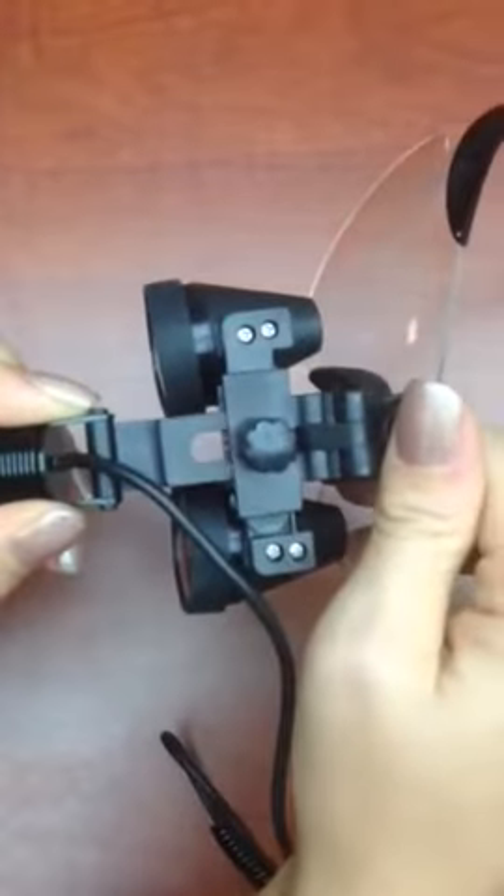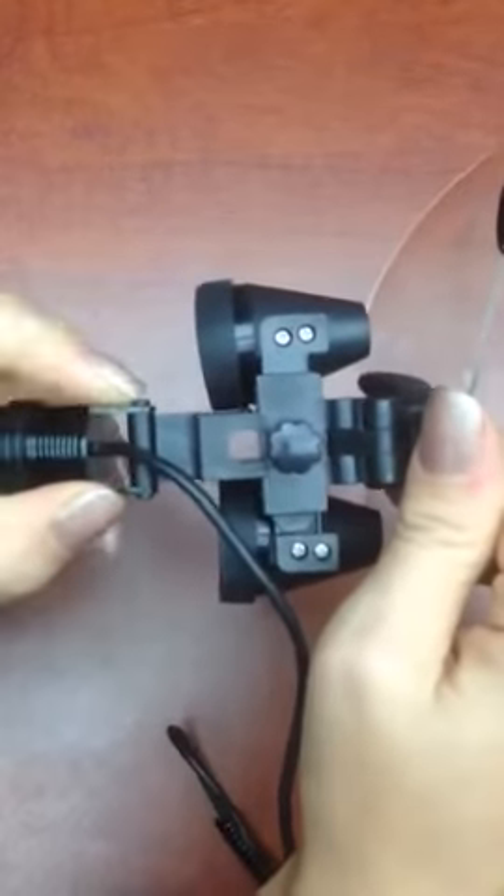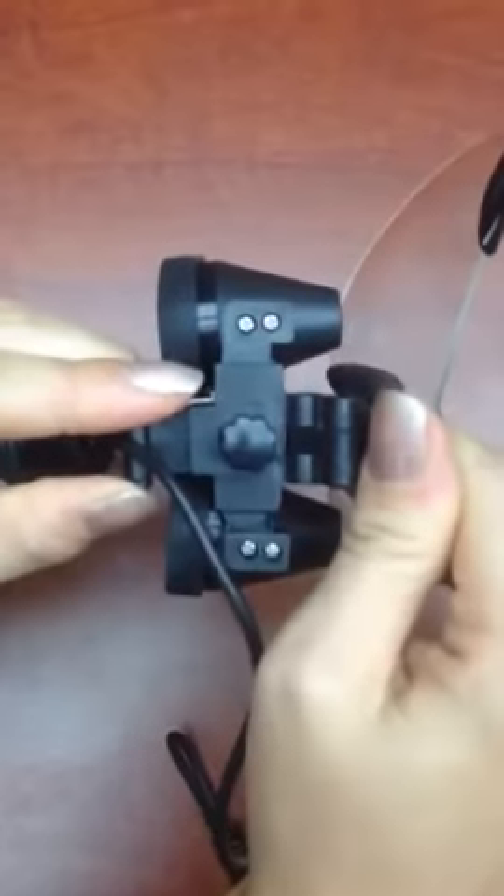It's going to snap onto the front of your loop by bridging that bar. So it's going to click on underneath your IPD knob and wrap around to the bottom of the bar on the front of the loop.